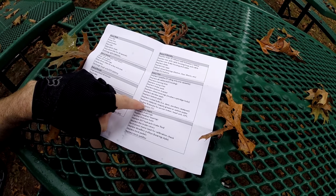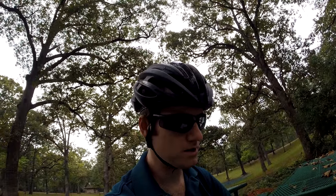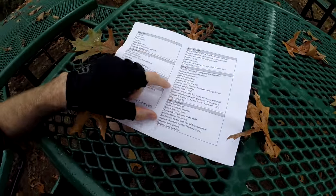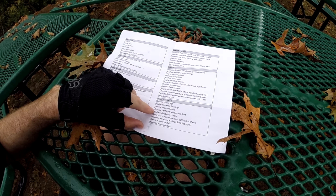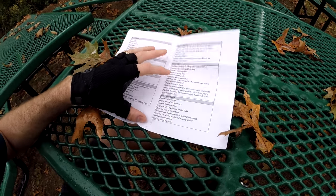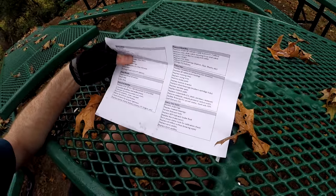Reapply grease to your seat post every year — definitely recommend that, especially if you have metal on metal. Those things can fuse together — aluminum and steel. Every two years: replace headset bearings, service your wheel hubs, replace your disc brake rotors, replace most pedals and saddles. Every two years.